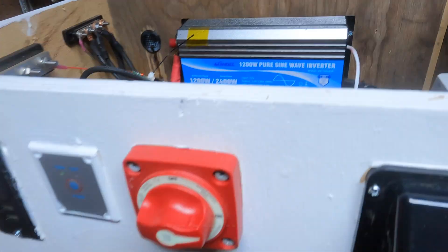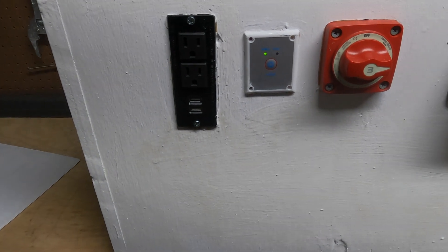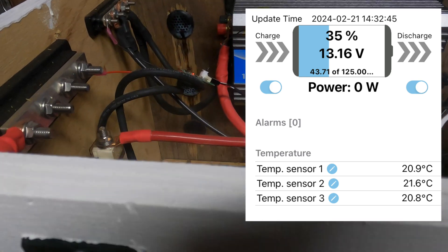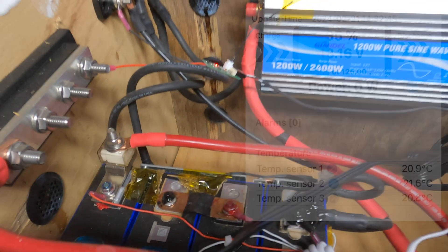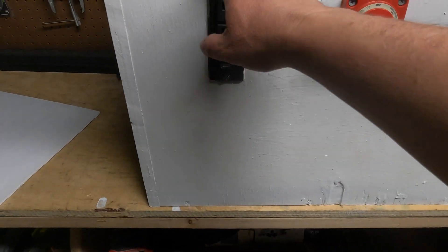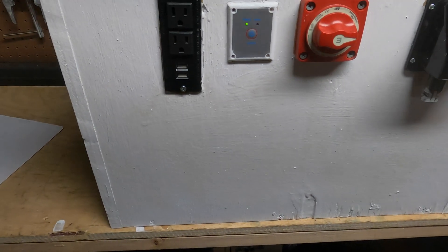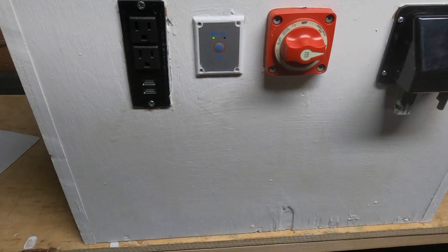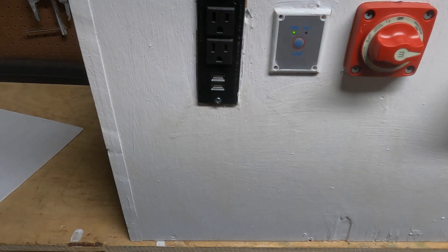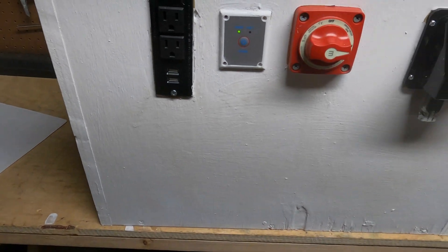One thing that a lot of people who make these do is include some sort of monitoring device. I don't have one built in because I just use my Bluetooth app — my battery has a Bluetooth mod on it, so I just use my phone. But you could add that. There are tons of things you could add: little indicator lights, a circuit breaker in addition to the battery switch, more outlets, or a 12-volt cigarette lighter adapter. I didn't particularly need those, so I didn't add them. There are a million ways to customize this.